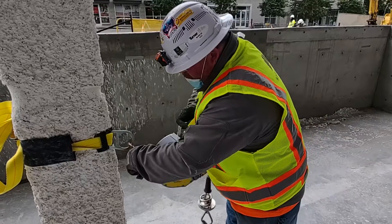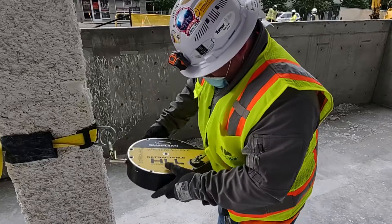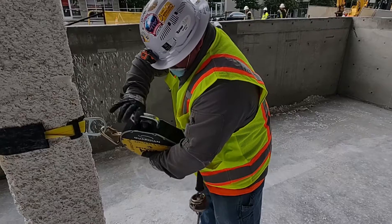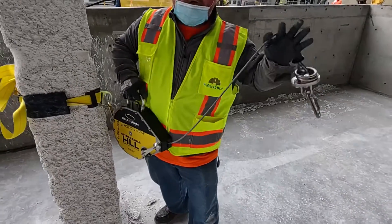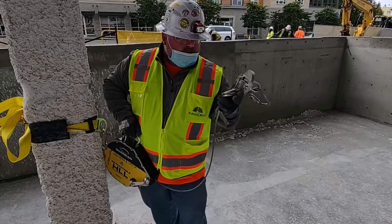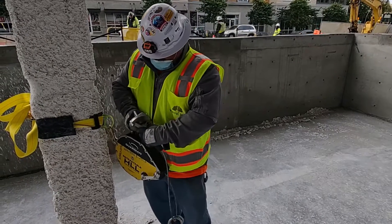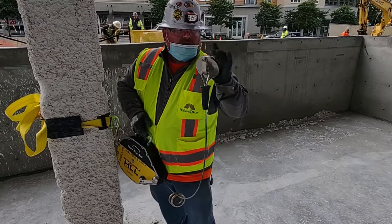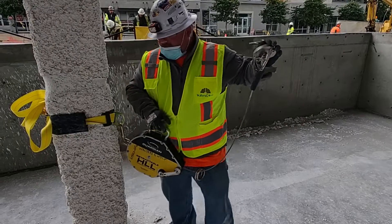I'm going to make sure that my carabiners are double-locking, nothing's loose, nothing's popped out, nothing's corroded. Make sure the case is fine, make sure the release works. As I pull it out to install it, I'm going to inspect my wire cable. I'm going to make sure my O-rings are good — that's what I attach to — and make sure my double-locking carabiner on the other end is correct. Make sure my shock pack is intact and not damaged.